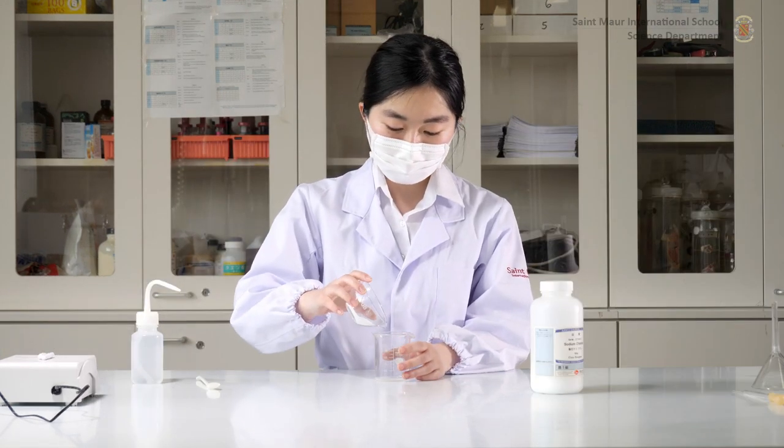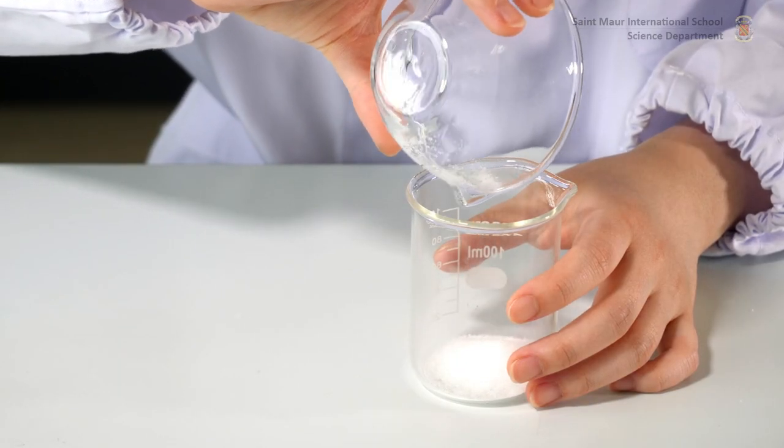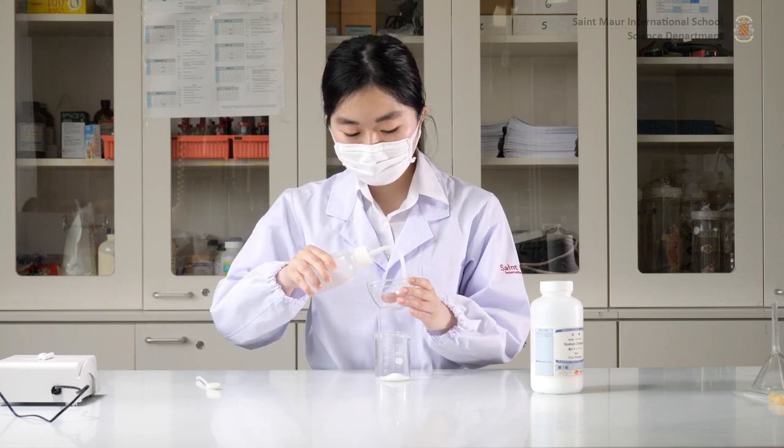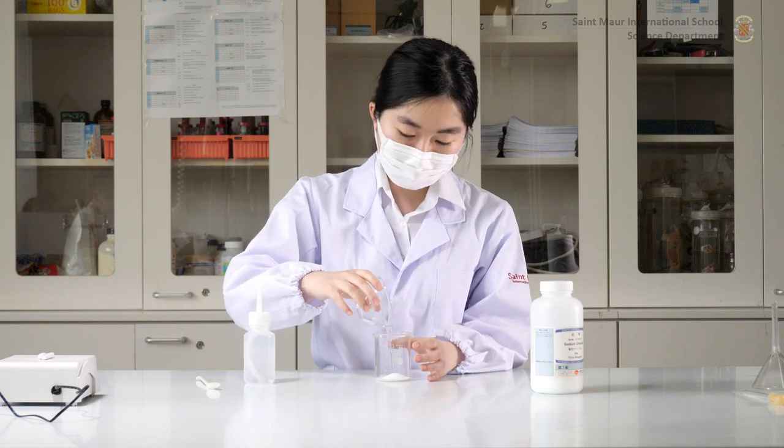Pour the solute into a 100 milliliter beaker. Use a wash bottle filled with distilled water to rinse the dish, making sure that you pour this wash solution into the beaker, ensuring that none of the solute is lost.